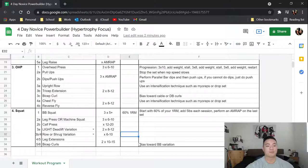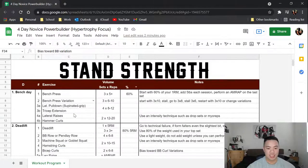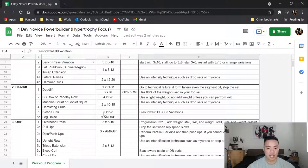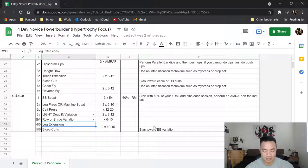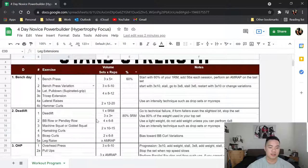After that you do leg extensions and bicep curls, supersetted if possible. Last time I had you do barbell curls with more intensity; this time I want you to do them for more volume. Leg extensions target a specific head of the quads that doesn't get hit well by compound movements, so since this is a hypertrophy focused program, leg extensions deserve a place in your program.